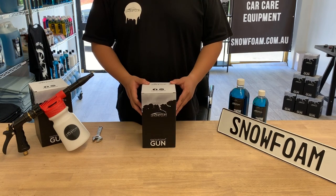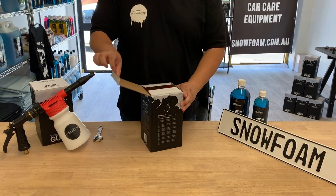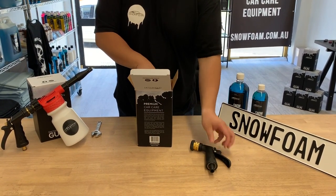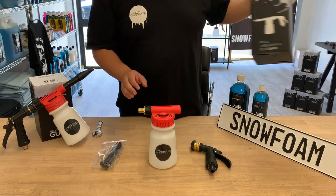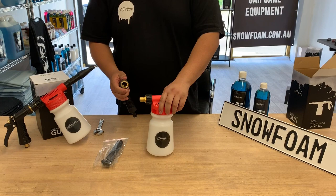Hey guys, Aaron here from Slow Foam. Today we're looking at the Slow Foam gun. This is a brand new one, and what you're going to get included is the trigger handle, the gun head with the nozzle, and the front attachments. I'll show you guys how to actually attach everything.